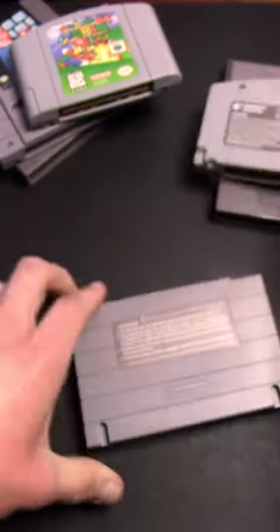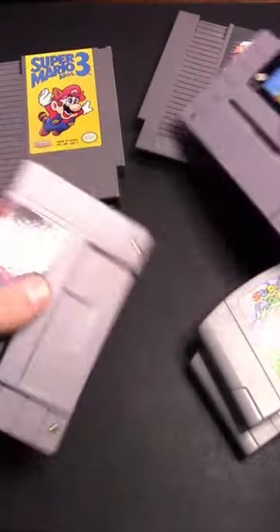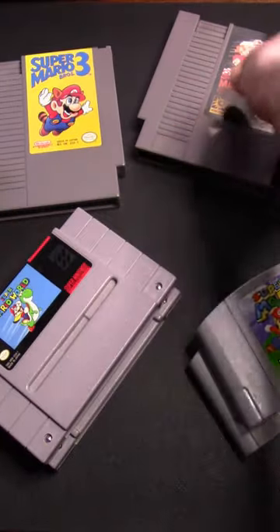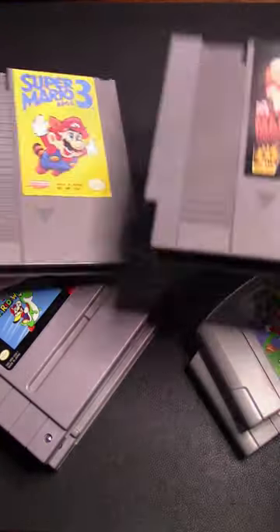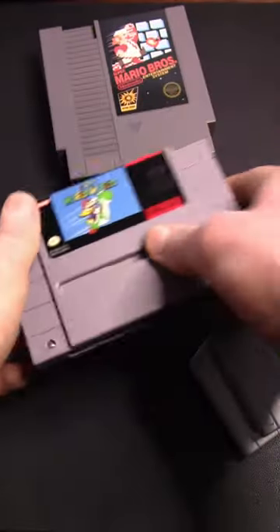These are cosmetic signs you can look for without physically holding the game, but if you're able to hold it, there are a couple additional things you can check. Does it weigh more than another cartridge on the console? Some earlier bootlegs used cheaper chips that are noticeably heavier, so it's important to check that. Also compare the texture of the plastic to that of a legit cartridge — if it feels different, it's probably not legit.